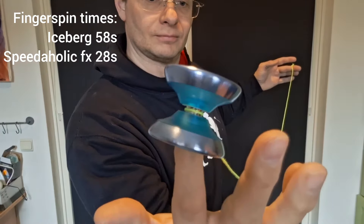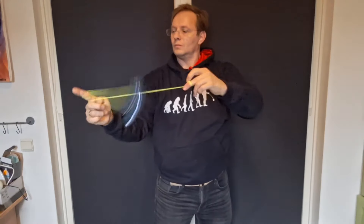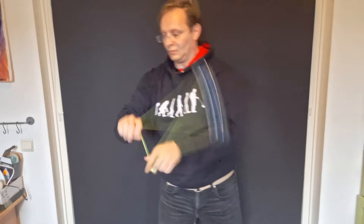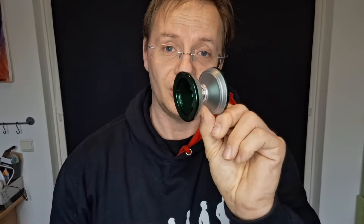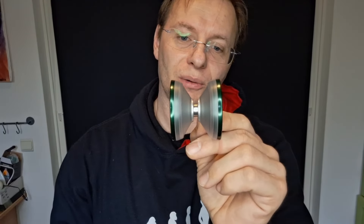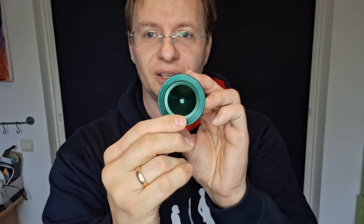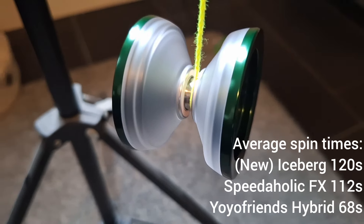For the long combo the Speedaholic FX actually got through it pretty decently — I think it returned at the end with slightly more power than the Iceberg did. At speed it feels nice and fast and blows through the speed combo really nicely. Grind tricks are pretty decent as well; finger grinds last for a fairly long time. I think the Iceberg did a little better, but this is not bad.